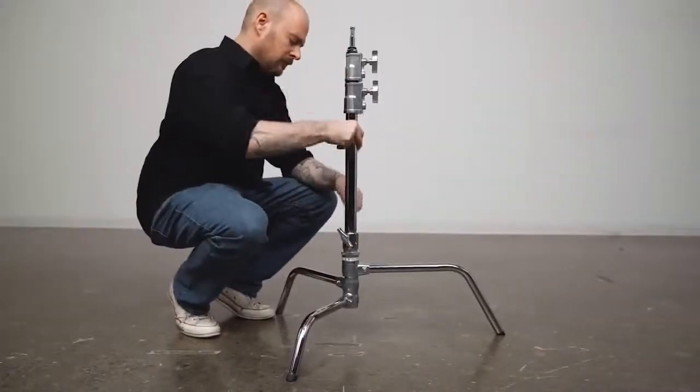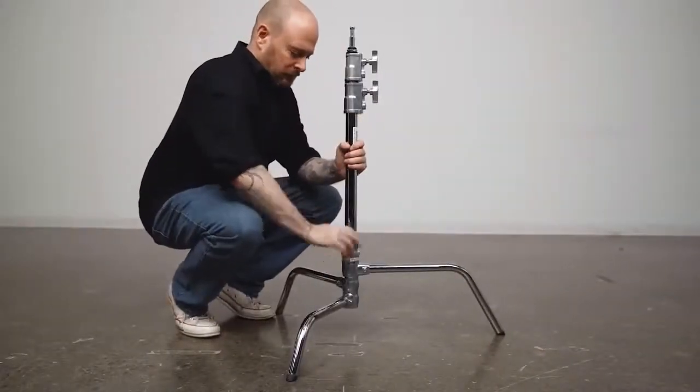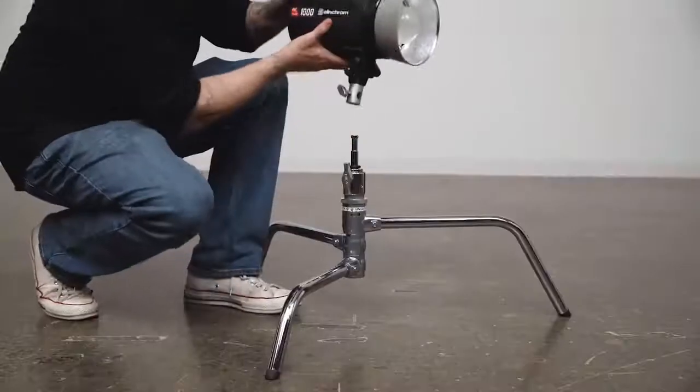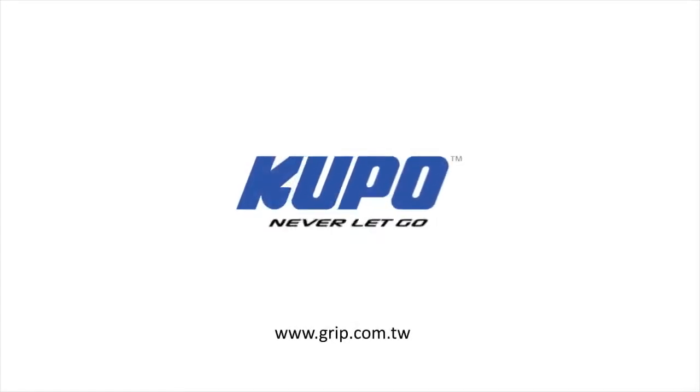Choose a 20-inch riser section if you want a shorty stand, or even a stand adapter — known as a butt plug — if you want to get low. Now that's a wrap. Thanks for watching. When it comes to your image-making dreams and your grip equipment, at Kupo we like to say: never let go.